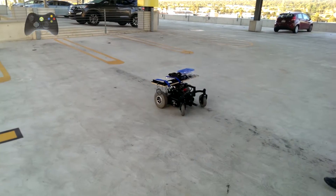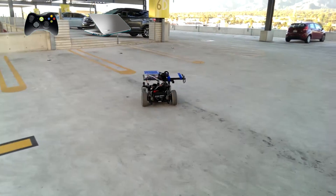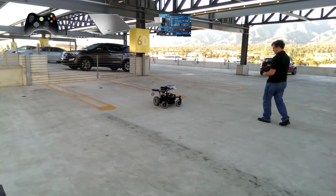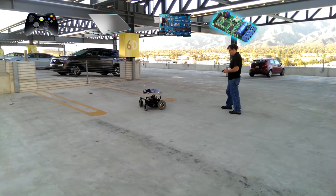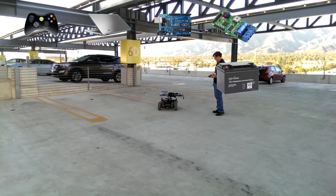The wheelchair is controlled by the Xbox controller, which is connected to the laptop running Unity. Unity communicates with the Arduino via serial port, which communicates with the Pololu simple motor controller with serial. That allows different voltages to come from the battery through to the motor.